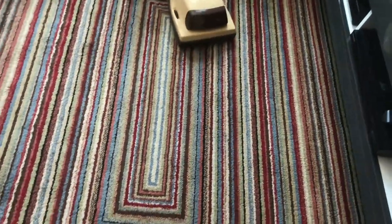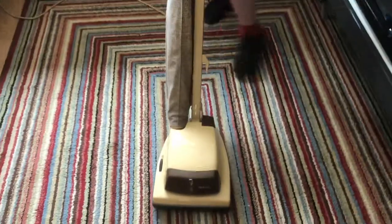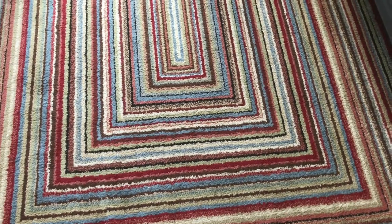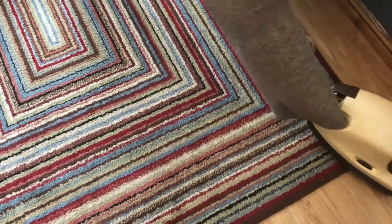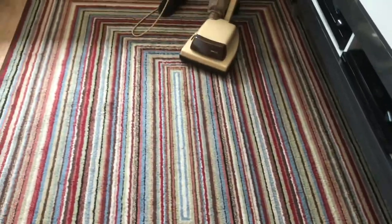We haven't put any dirt down for this demo because it is such a nice example. The belts have been pushed on and it's running really well.